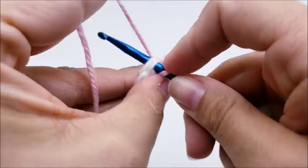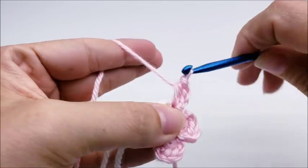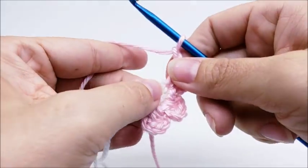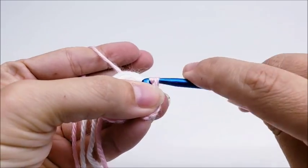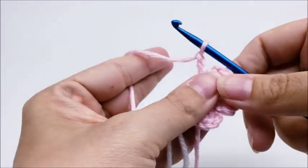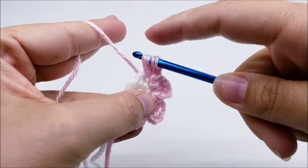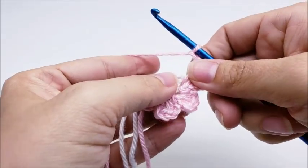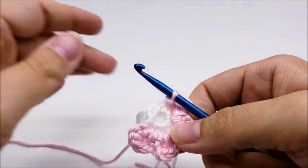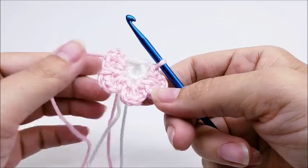Again, slip stitch into the next stitch, chain two, two half double crochets back into the same stitch, chain two, and slip stitch back into the same stitch. Slip stitch over into the next stitch, chain two, two half double crochets back into the same stitch, chain two, and slip stitch back into the same stitch. So I've got four petals now — I should have a total of six. Again, slip stitch over into the next stitch and repeat until you have your six petals.